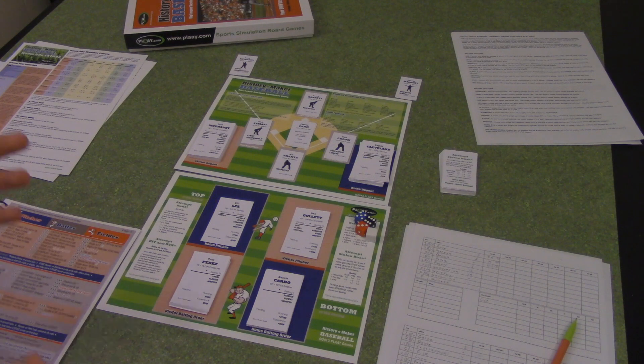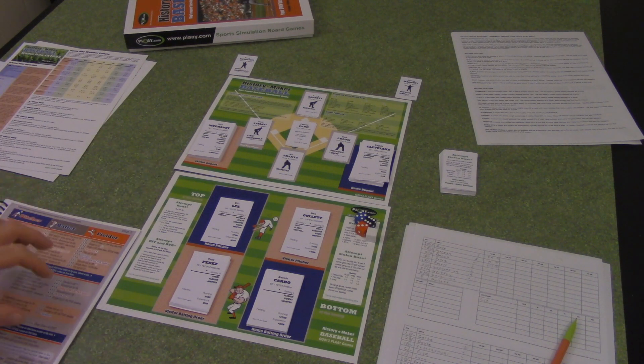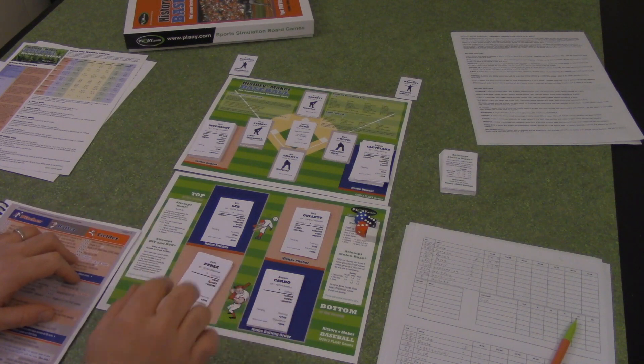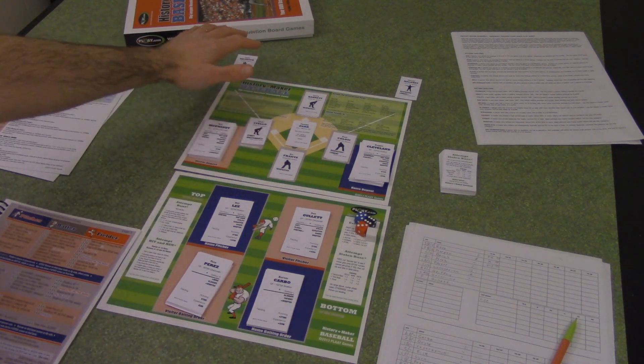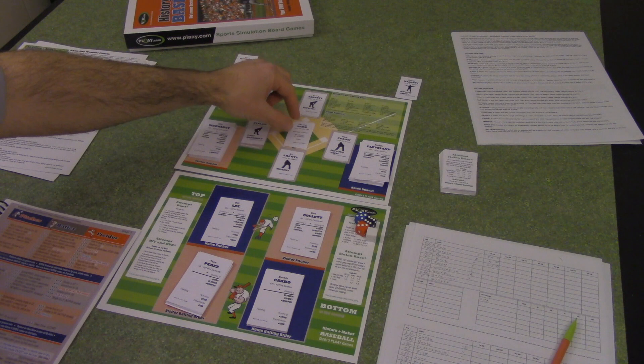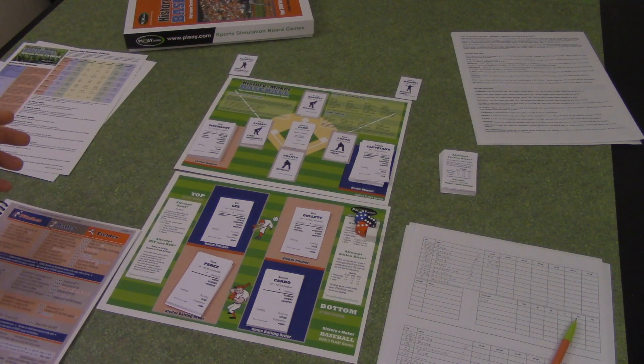Here's a look at everything that comes inside the box, and I've got the game all set up and ready to go. We're going to be recreating game seven of the 1975 World Series, and those are the two sample teams that come in the set. So you get the Cincinnati and Boston teams, and you also get six umpire cards from all the umpires that were actually in that World Series, along with a couple of ballpark cards representing Fenway Park and Riverfront Stadium.